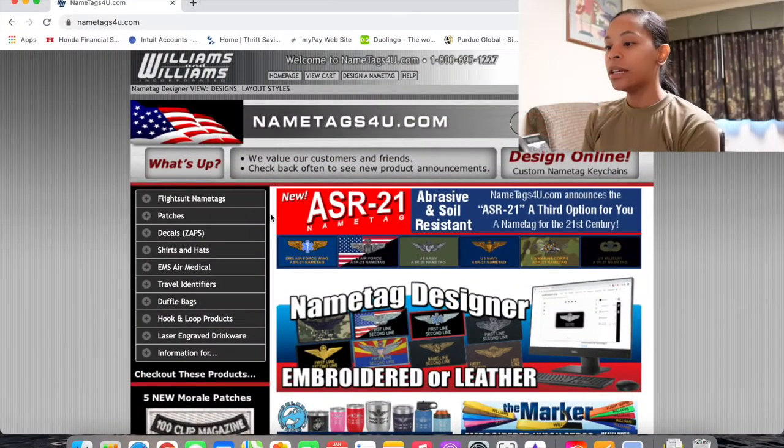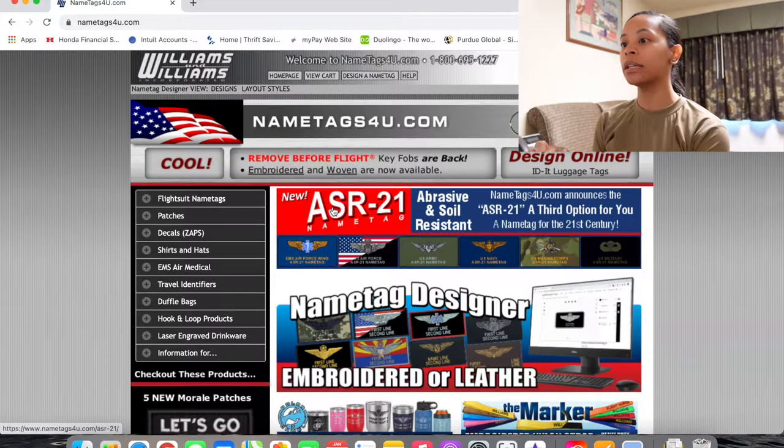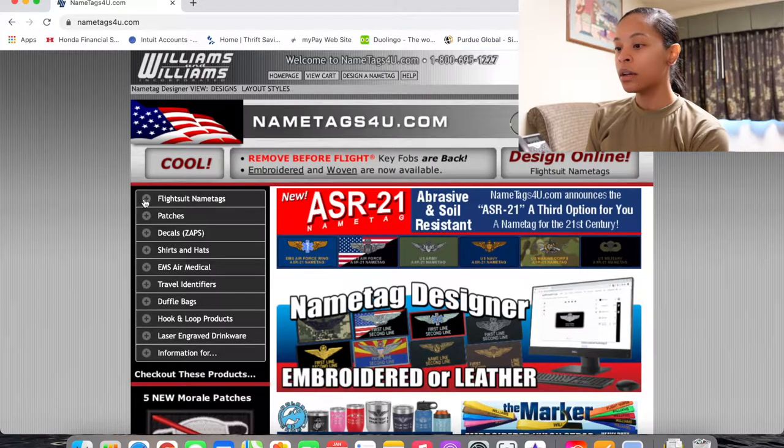I'm going to run you guys quickly through where to find these. I don't know if there's anywhere cheaper — this is just the site that my unit goes to. I know the price did change. I already have one patch because I have my flight suit, but I just got my jacket so I have to order more patches. The website is called nametags4u.com — that's 'u' as in the letter U, not y-o-u.